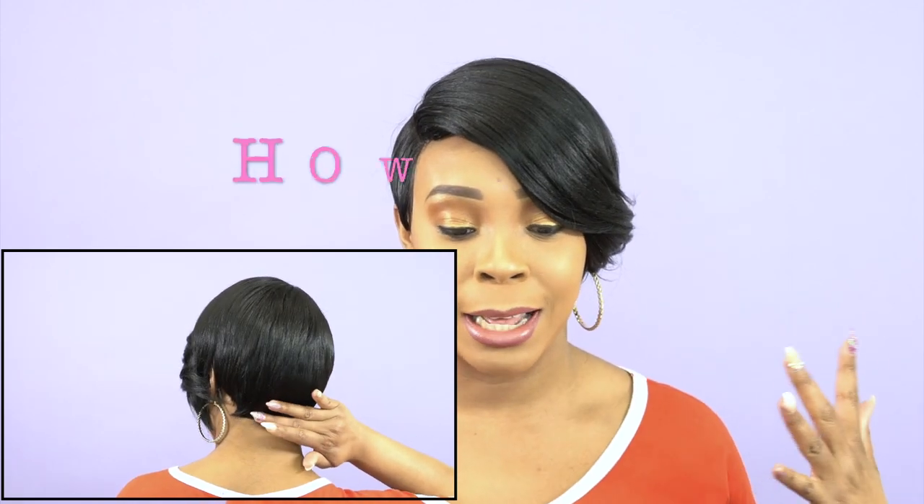Guys, remember I said next time I have a short wig I'm going to try to shape it up at the back — I tried to shape the back up and I'm going to turn it around so you guys can see it on me. I don't know how it looks yet because I haven't turned around, I just did it on the mannequin head and put it on. You guys are going to let me know if it turned out well or if I need more work. This is actually my first time trying to shape it up, but I'm trying my best with these short units because if I'm going to continue reviewing short units I have to learn how to style them properly.